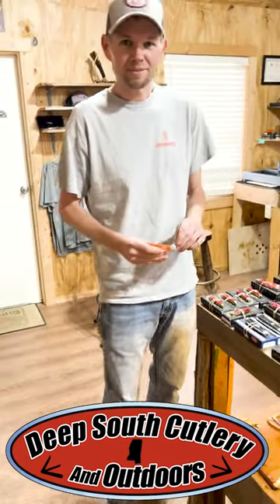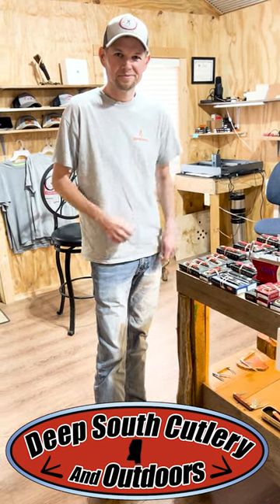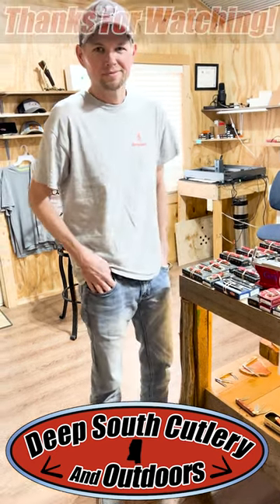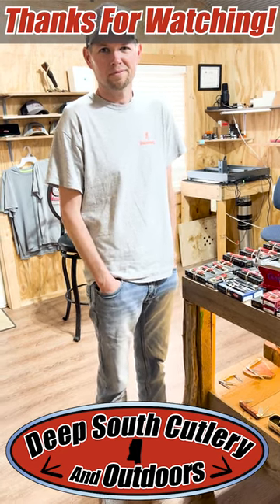Hey, if you ever need an anvil, there's Mr. Heath — you can contact him at Warren's Anvils. Deep South Cutlery, good times, great knives. Y'all like and subscribe, y'all come back and follow us on Facebook. We'll see y'all later. God bless y'all.